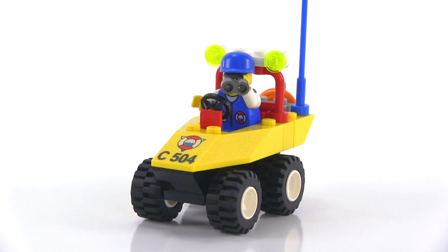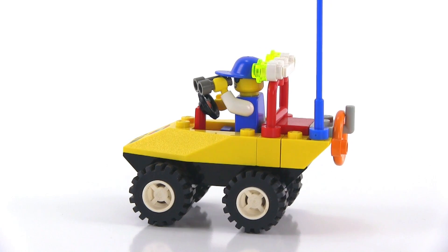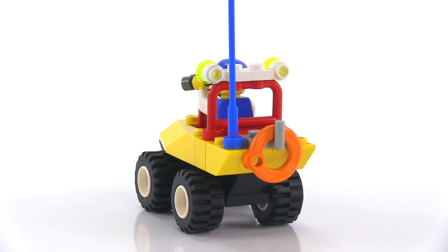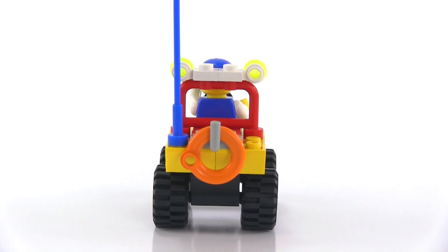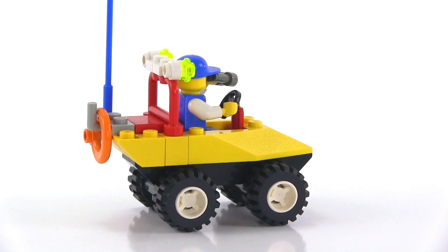Put him in the vehicle and, well, to me the vehicle just looks kind of Duplo-esque, for lack of a better term — I just made that one up. It's very childish and it just has too few pieces.